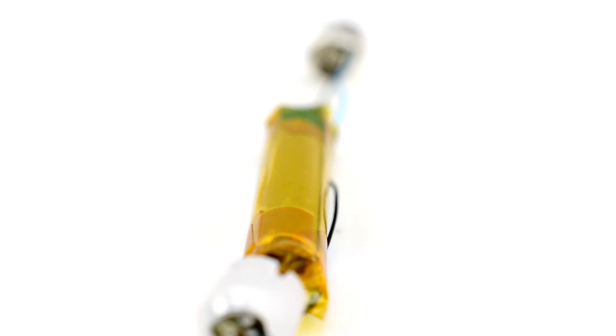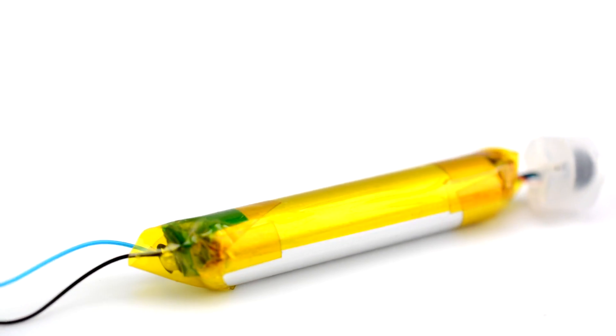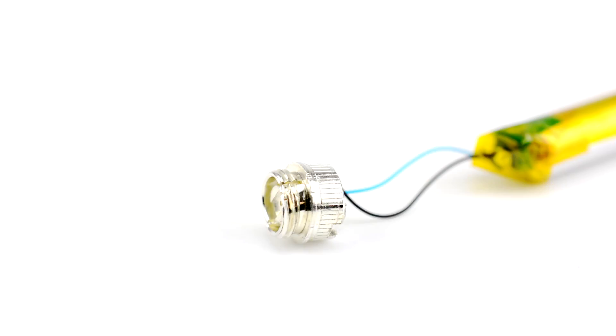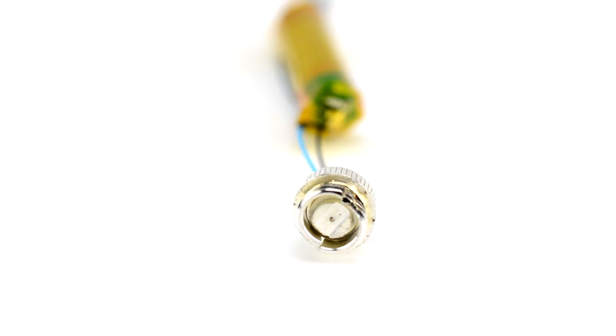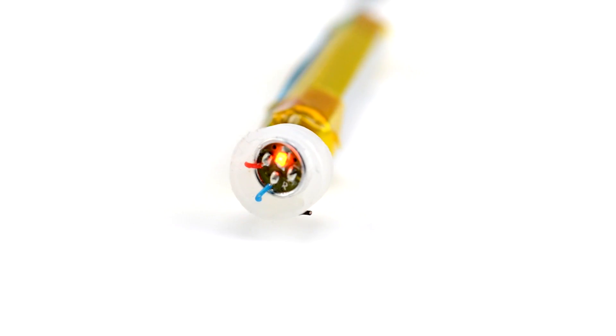The rechargeable lithium polymer battery powers the heating coil, converting the nicotine liquid and flavors into a vapor. The cartridge connector allows for a perfect fit with all of White Cloud's smooth draw or clear draw cartridges, and an LED indicator.